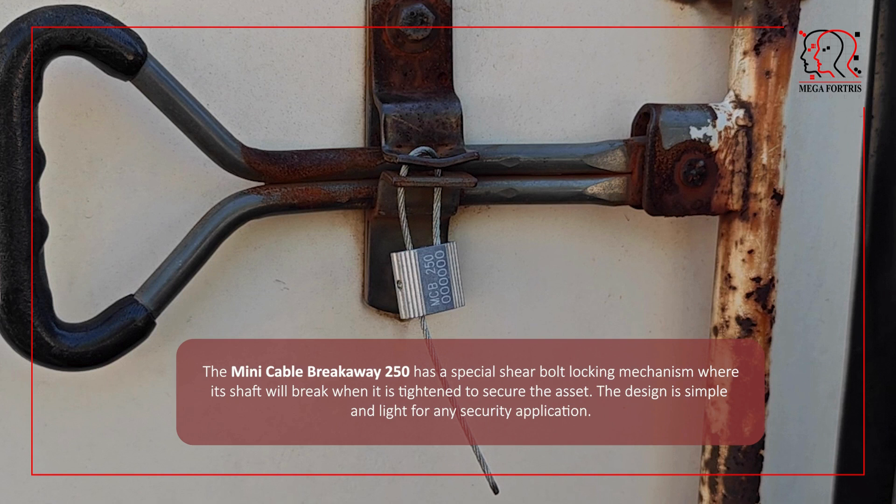The Mini Cable Breakaway 250 has a special shear bolt locking mechanism where its shaft will break when tightened to secure the asset. The design is simple and light for any security application.